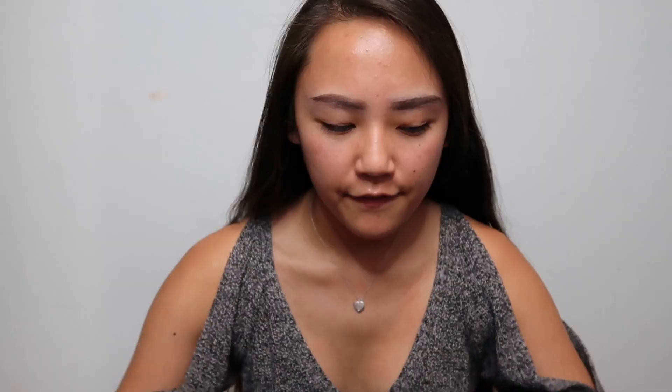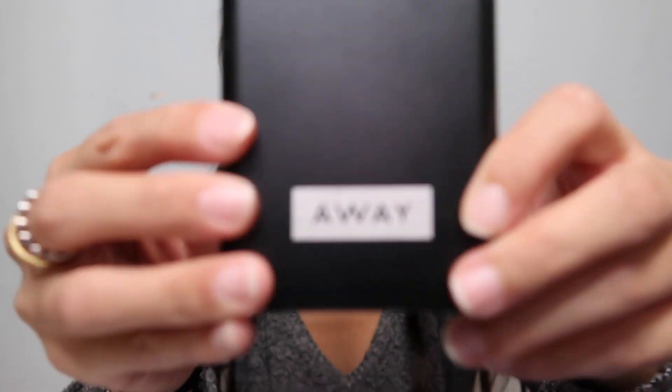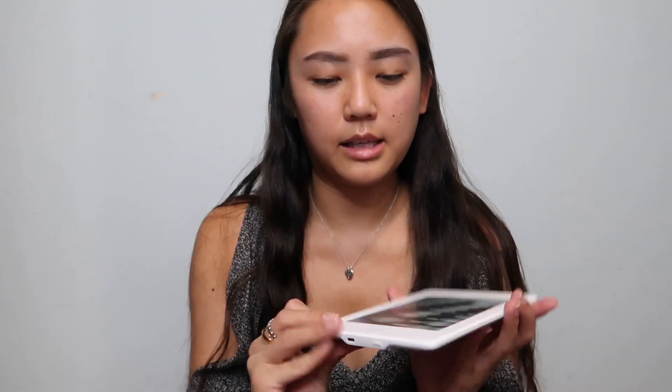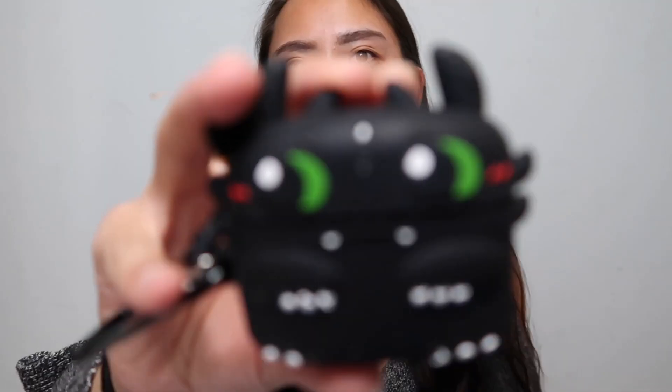I'm going to show what I would keep in here on a daily basis. First, there's no particular order — I have this little pouch that I keep in here. It's just a pouch that has all my essentials: pads, chapstick, hand sanitizer, all that stuff. Next is this portable charger from the brand Away — I took this from my sister, so if you're watching this, thank you. Then here's my agenda, and here is a Kindle that I keep in here as well. There's also this little ring that you can attach your keys or something on.